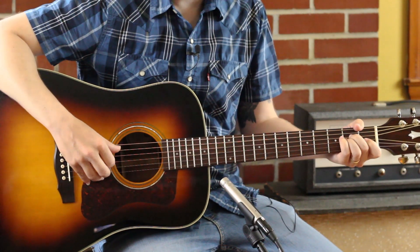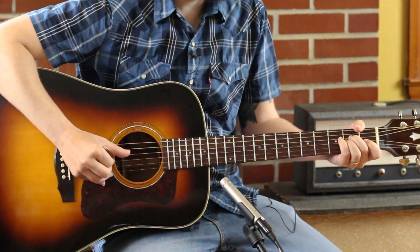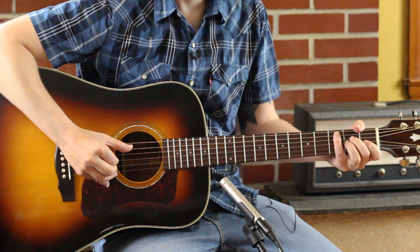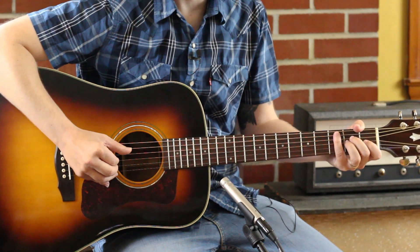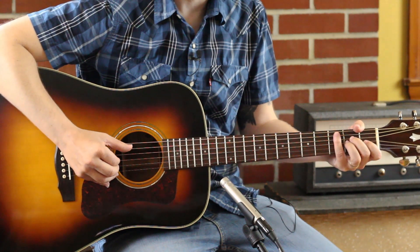Let us begin with the finger picking. The main principle of all finger picking — let's remember — is that our thumb is the timekeeper. So step one: get your thumb going back and forth between the A and D strings. Step two: